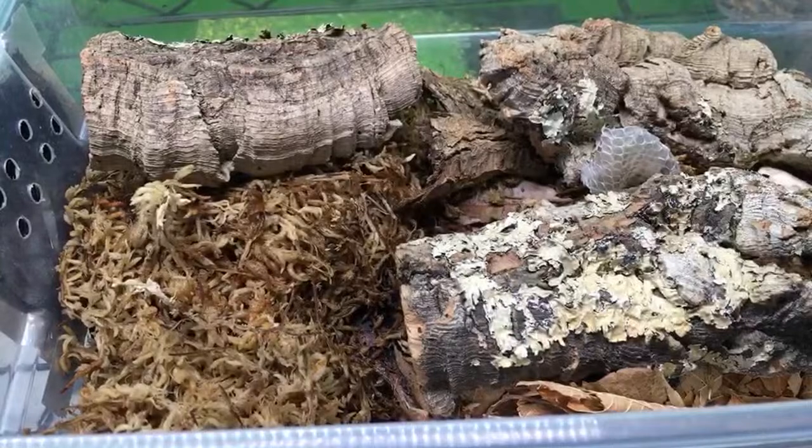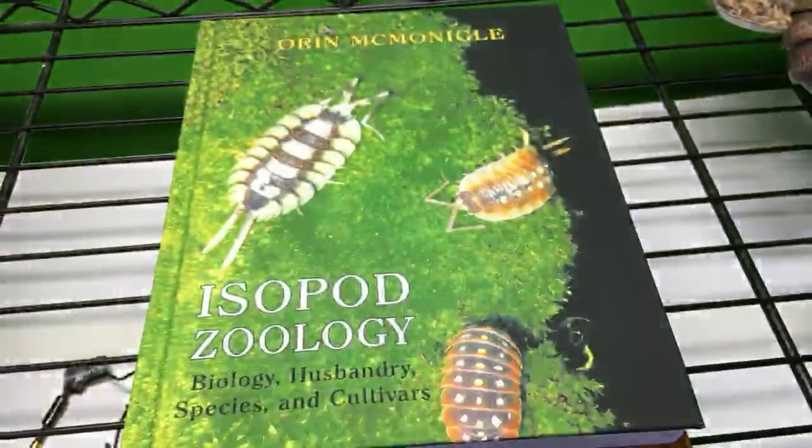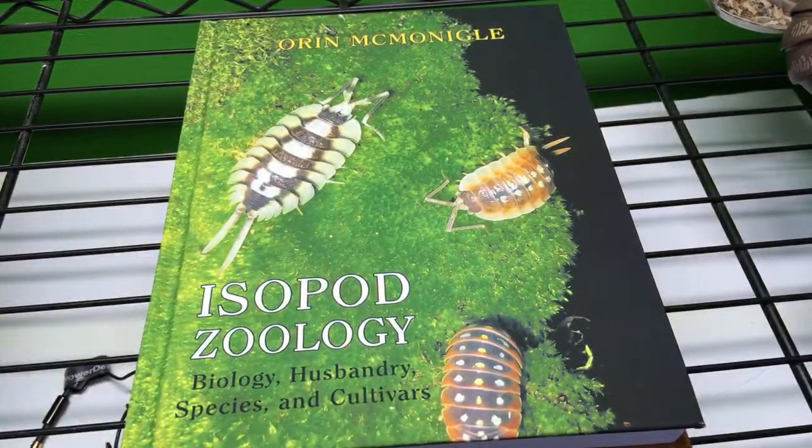I'm glad the audio is doing better, thank you everyone. To Doodles says: pied Porcelio levis orange! That is so awesome. That's like one of the holy grails as far as I'm concerned.